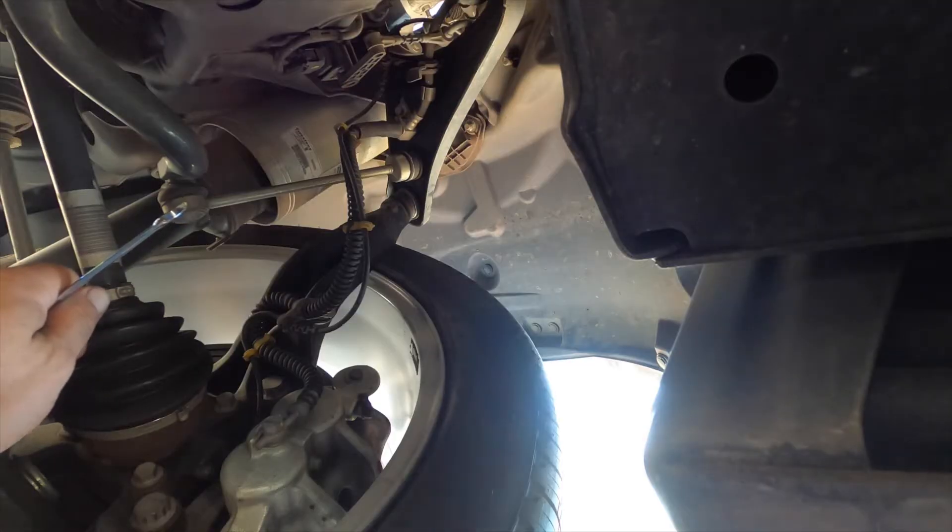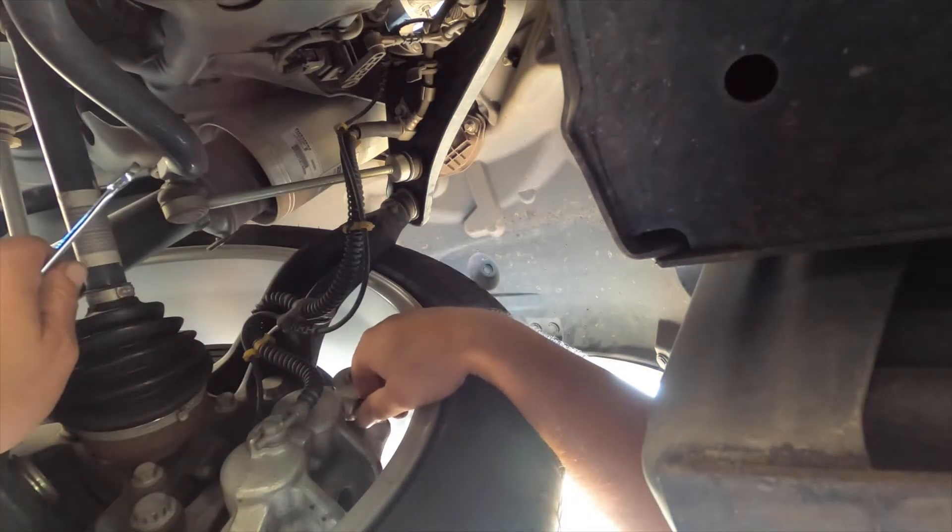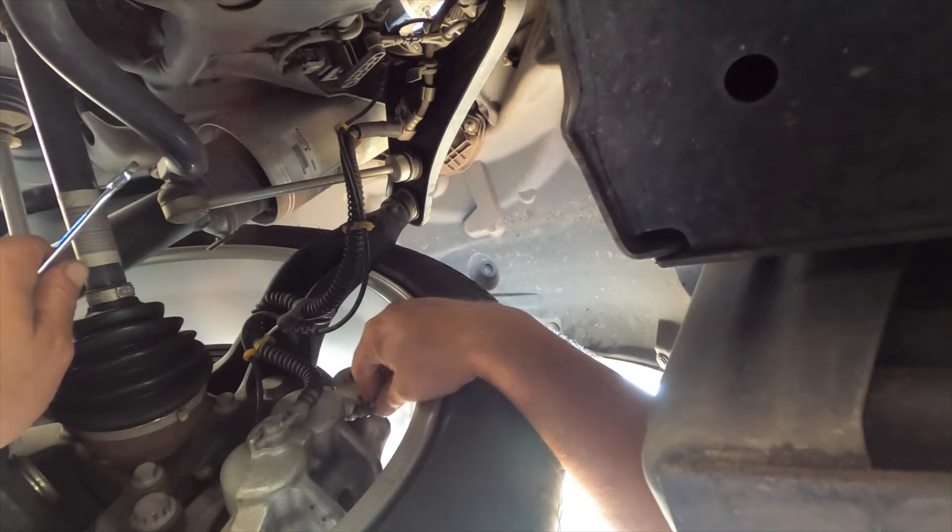This is now the passenger side front caliper.